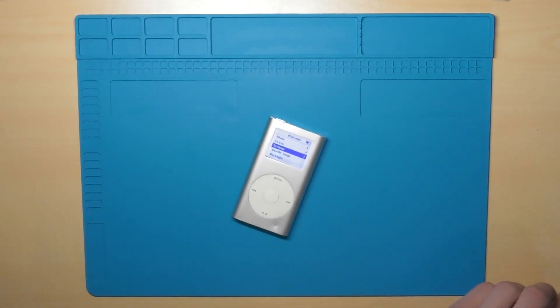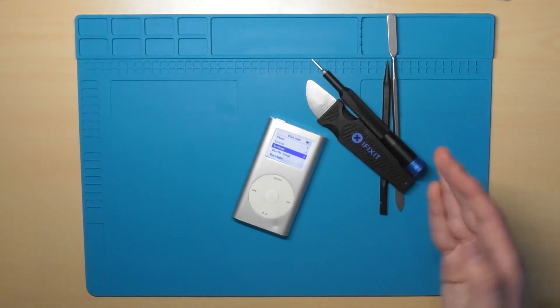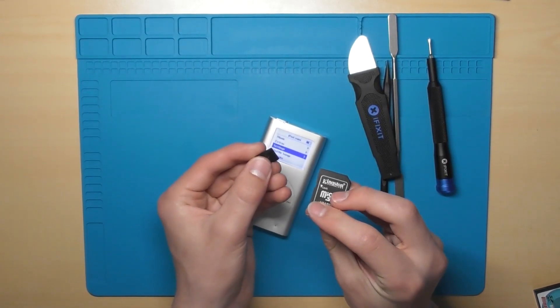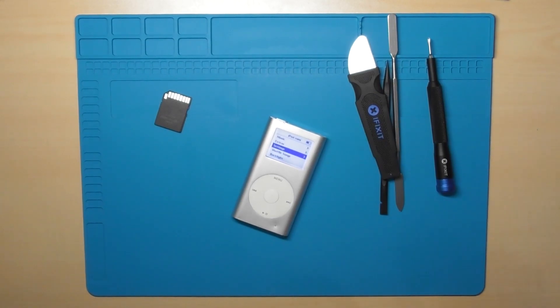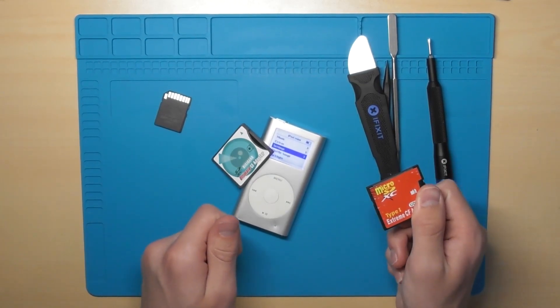For this you're obviously gonna want an iPod and some tools — cheap tools work fine, but I have these nice iFixit tools. You're also going to need an SD card; in this case I have a micro SD card and a CF adapter. Quick note: use ones that look like this, not like this — don't ask me how I know these don't work.